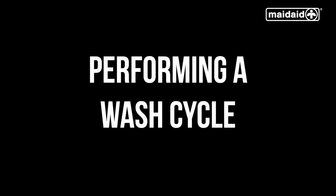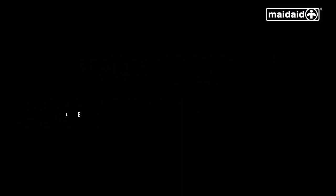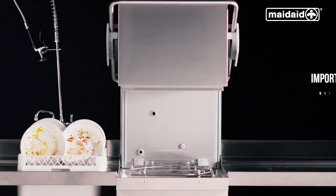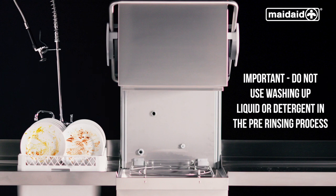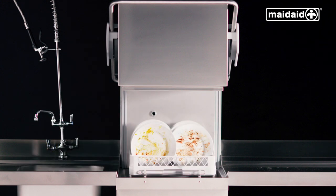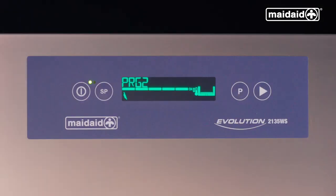Performing a wash cycle. Open the hood of the machine. Here we have an already loaded basket which will need pre-rinsing and pre-scraping prior to loading into the machine. Please note, if using a metal scourer, make sure any fragments are fully rinsed off before being loaded into the dishwasher. The basket must be loaded correctly to ensure all items within will wash properly. We then push it into the machine, close the hood, and select the appropriate cycle.